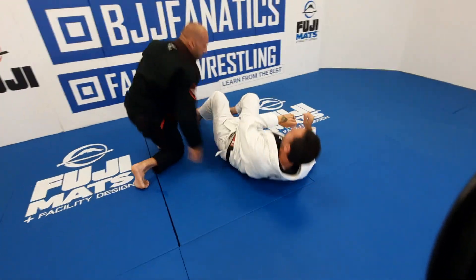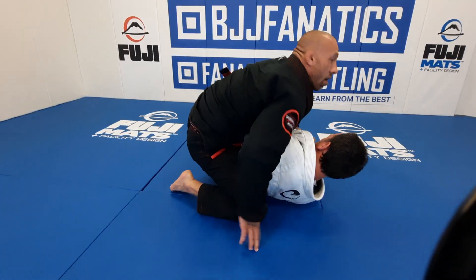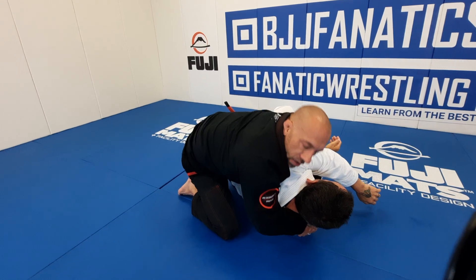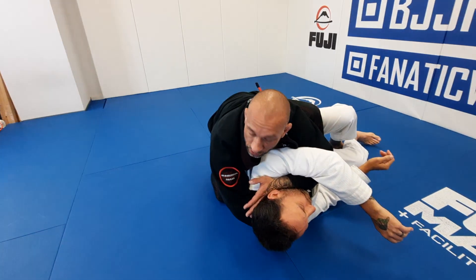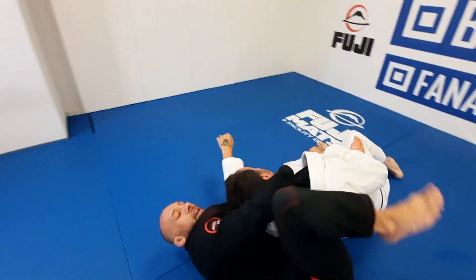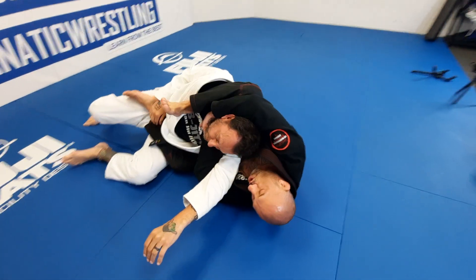So one more time — I'm here in mount, he goes to escape, boom, I go to modified right away. I come under his arm for a good tight seatbelt, I grab inside my own collar and go for the Ezekiel, but I don't just finish here. I'm going to slide my knee up, fall back, my hamstring comes right over his shoulder. Heel goes into the sternum tight, boom.